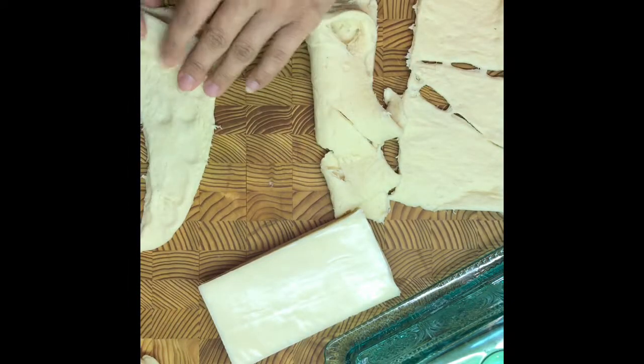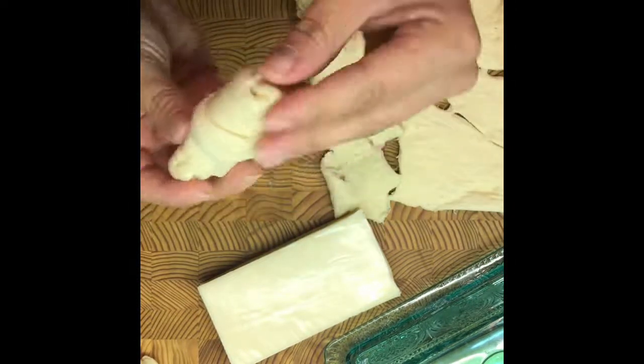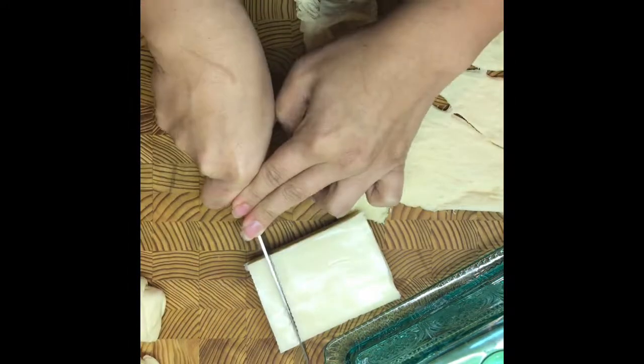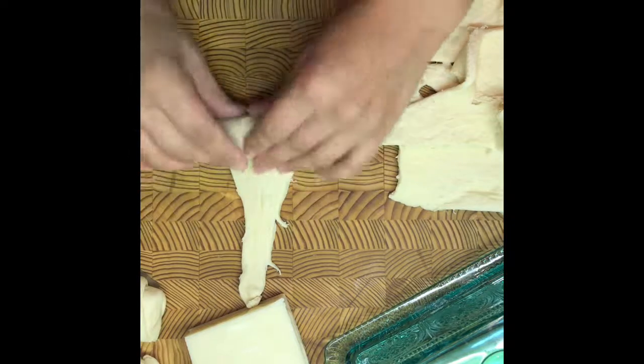You want to seal the ends, because if you don't, the cheese is going to melt and spread out everywhere. At the end of this video you'll see where some were not sealed as well — they're still good, they just spread out. If you want extra flavor, you can add spinach with feta cheese, turkey pepperoni, or mushrooms. You can definitely fill these with anything you want — just make sure you seal them up really well before you bake them.